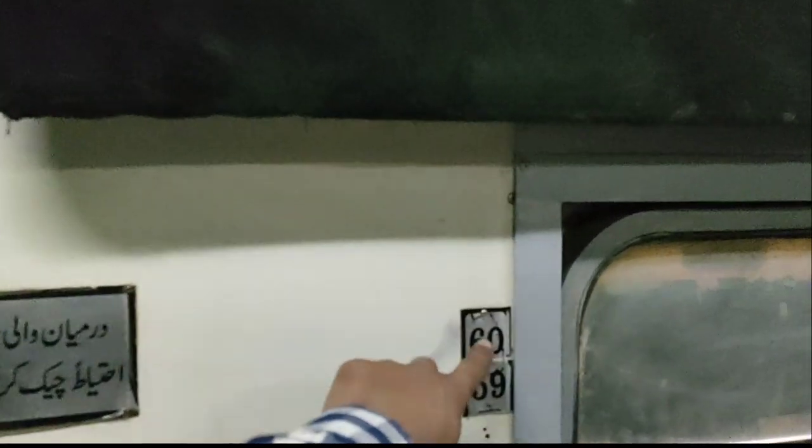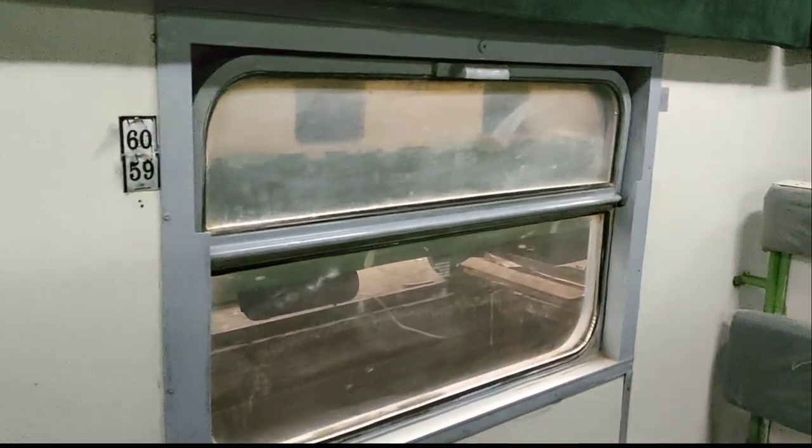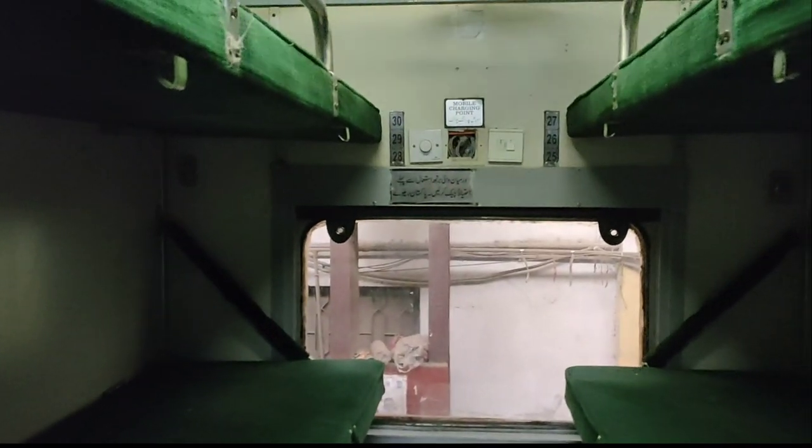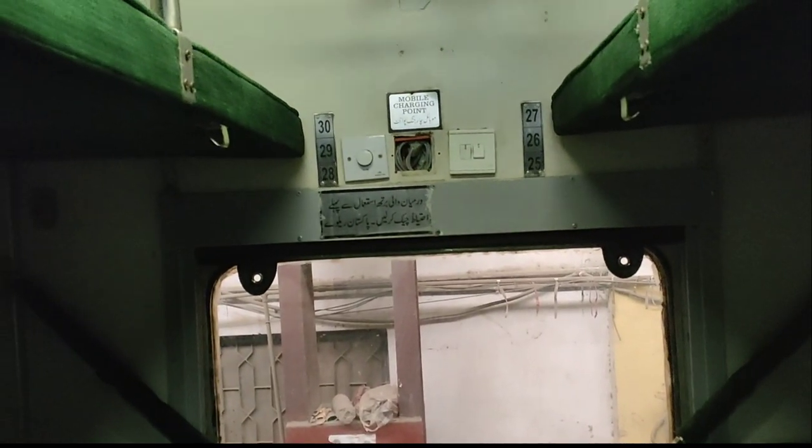It works the same way when you travel with family. This arrangement is for two people. If you have the same cabin with 3 people, it will be provided accordingly. If you have 6 people, it will work the same way for the whole family.